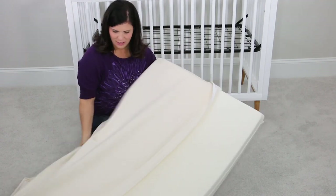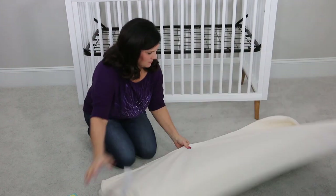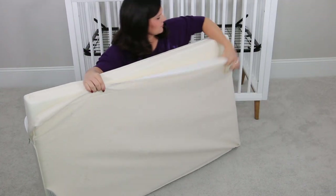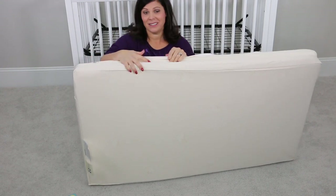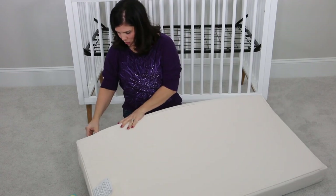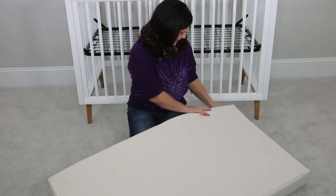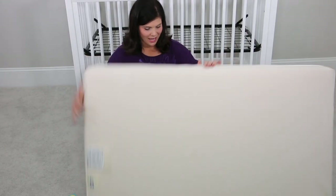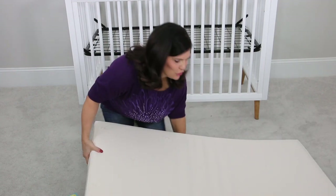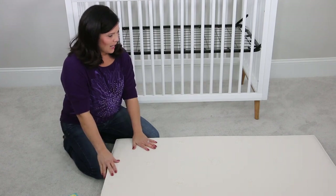All we're going to do is slide it right on like this. As you can see, it's been less than five minutes and we've had no need to wait any longer for the mattress to expand all the way. It's a little like magic that the foam just takes its shape so quickly. The cover fits perfectly — it's nice and snug, with no loose fabric anywhere. It's super flat and firm. Now, you're going to wait 48 hours before you actually put your baby on this, just to make sure it's completely ready to go.